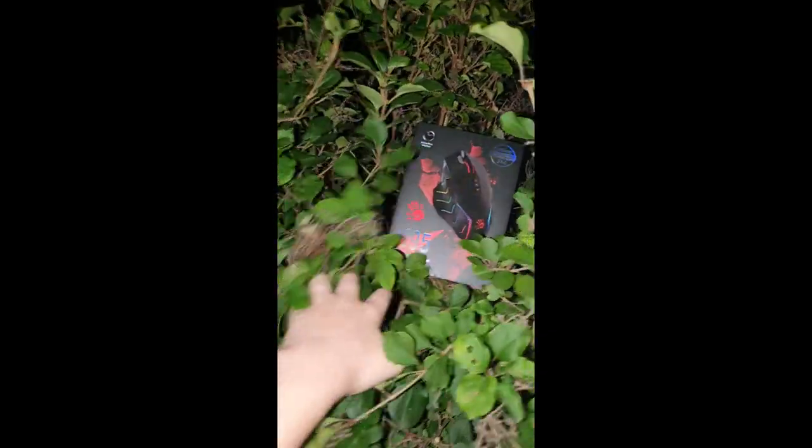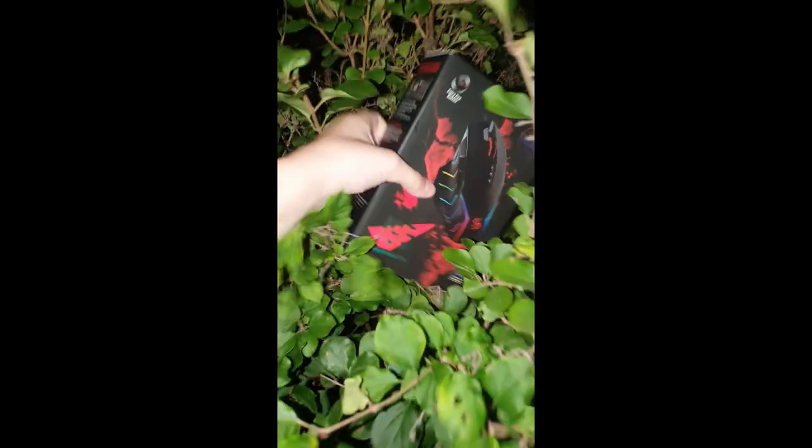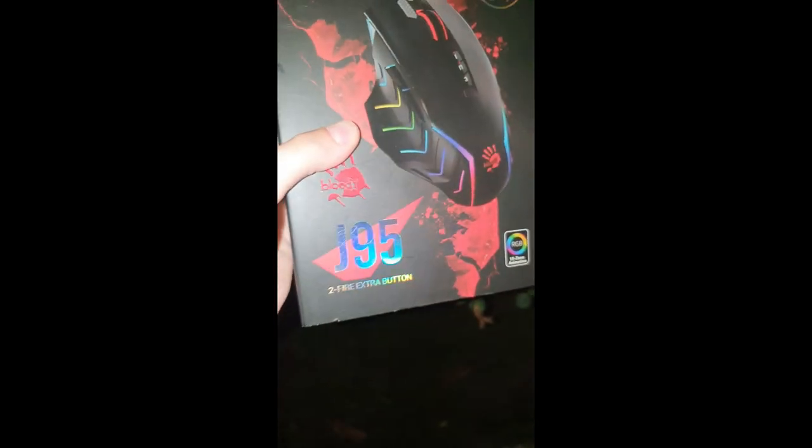I have to go see if any mice have grown in the mouse bush. I don't see any mice — I think there's just nothing fully grown yet. Nice light. Wait, what is this? J-95, I've never heard of it. Guess I'm going to go try it out.